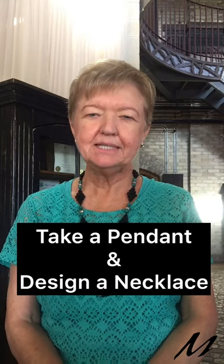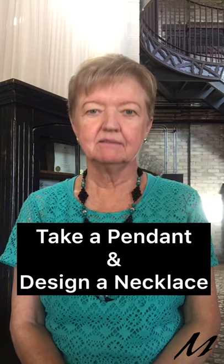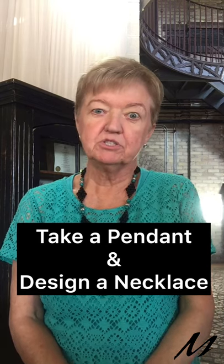If I gave you a unique pendant and asked you to design a necklace that would show it off, how would you do that? I'm Marilyn Gardner, designer, author, and teacher of modern chain mail jewelry.